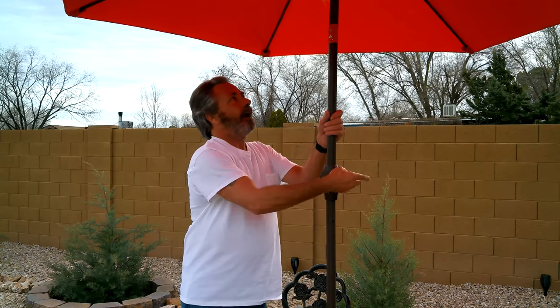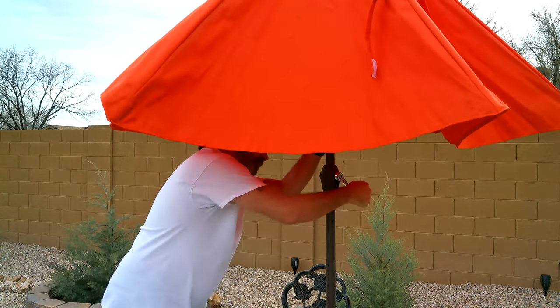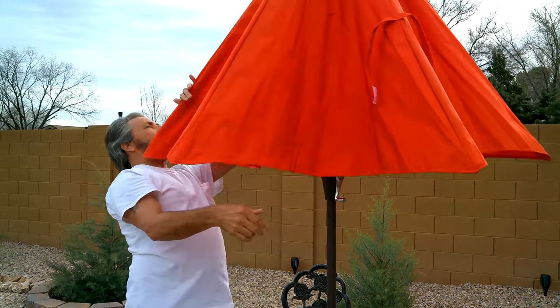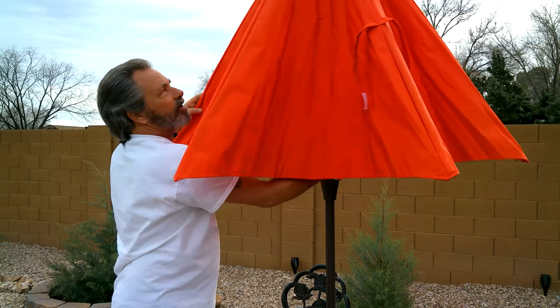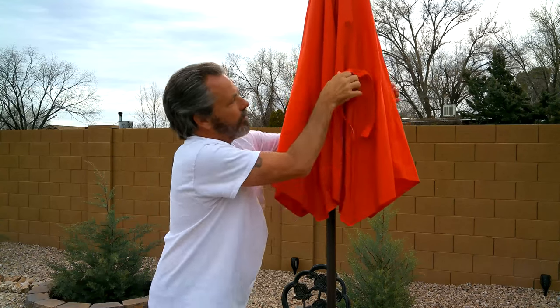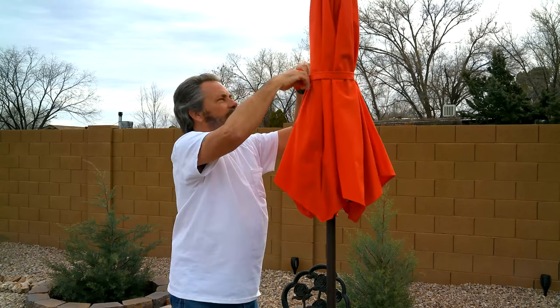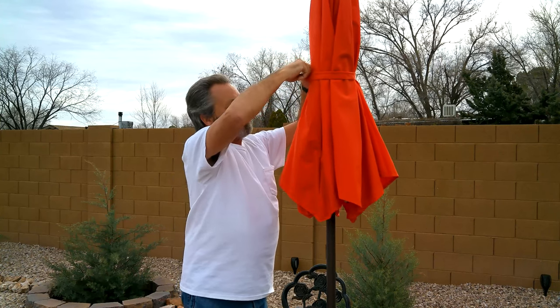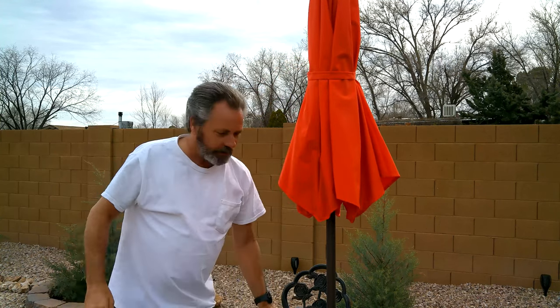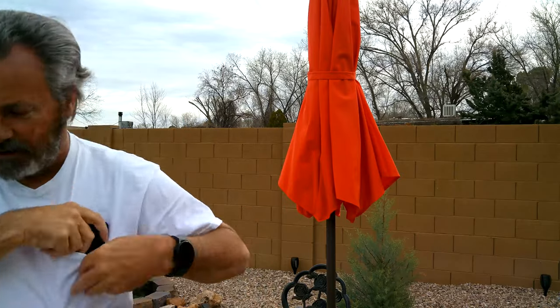If you happen to buy it by clicking my link, I get a little something for it — I very much appreciate it, it helps defray some of my time. I'm very impressed with this umbrella, much more so than I thought I was going to be. So I wanted to let you know that, even though I generally won't be doing straight-up reviews, this is my review of this umbrella and table.